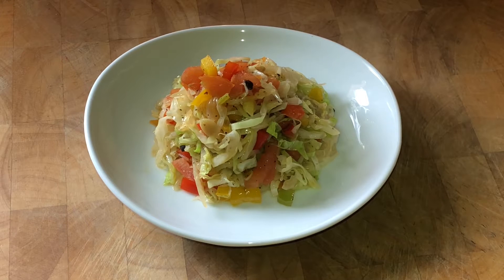Hey guys, so you see this right here? This is some steamed cabbage with bell peppers, tomatoes, onions, etc. So if you want to see how I did this, come on, let's go.